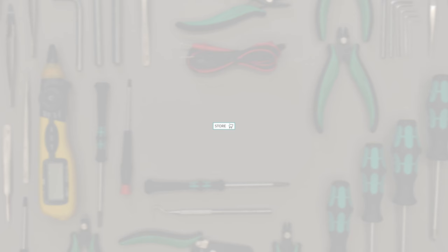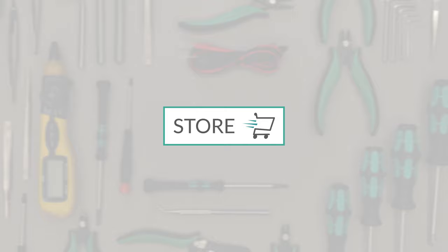Go to the online store at Minitools.com to find a wide range of parts and tools for doing these repairs. Thank you for choosing MiniTools!